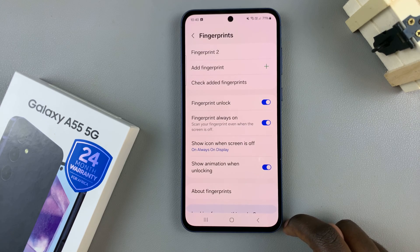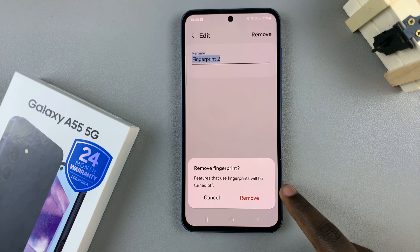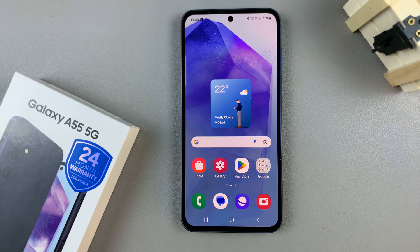So now that fingerprint has been deleted from your device, you can do this as many times as you wish if you have more than one fingerprint added. Thank you for watching. If you have any questions or comments, leave them down below and we'll get back to you.